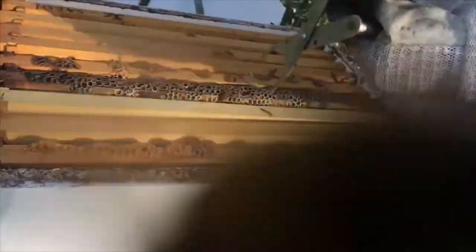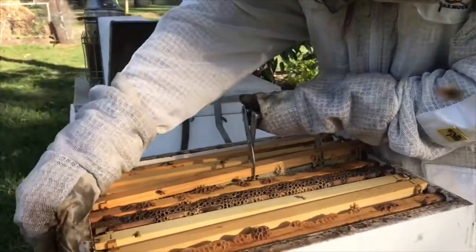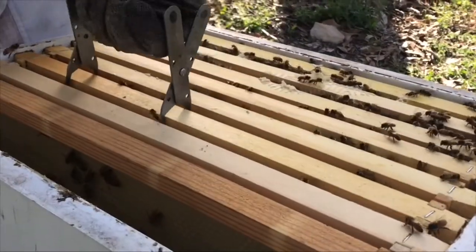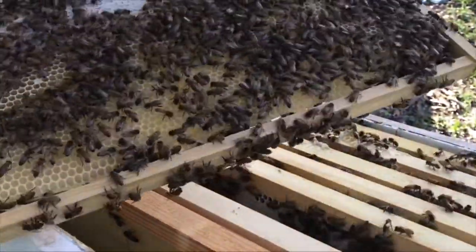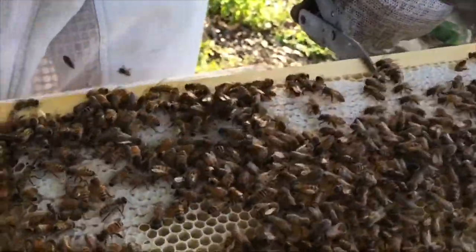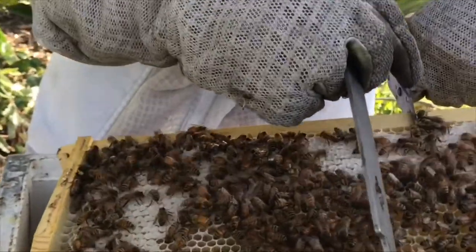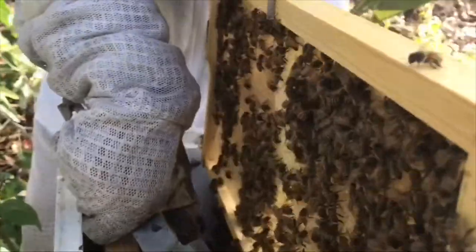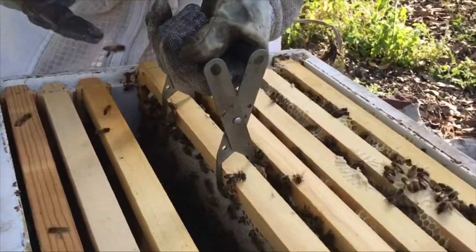We put that one back gently. Use our hive tool and frame gripper to release the next frame up gently. This one here has got capped honey but we won't lift it out too far in case we squish some bees. This hive here is one just with the brood box — pulling it out you can see it's covered with lots of bees. At the top the white is the capped honey, and underneath that's where they're putting in honey that's not ready to be capped yet.